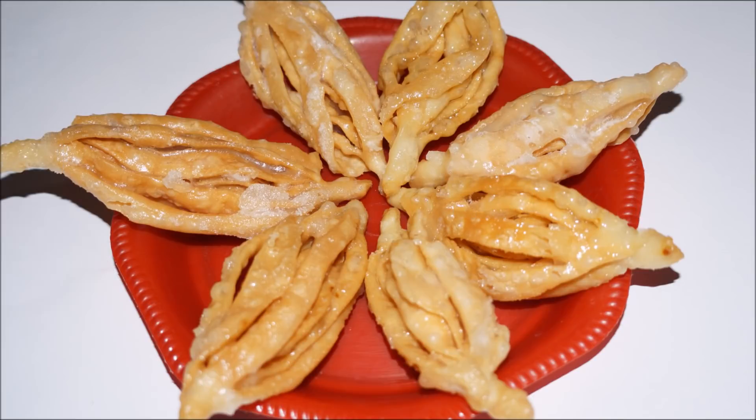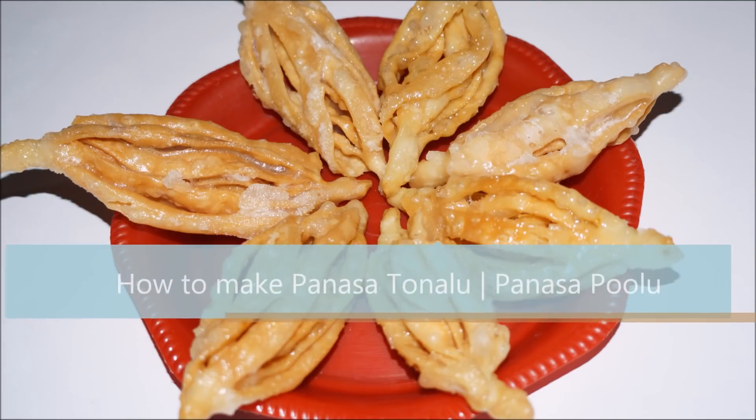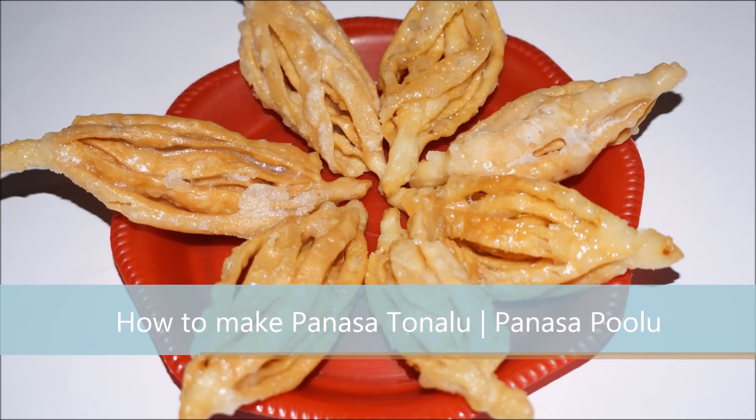Hi, welcome to Siri Plaza. This is a panasapoolu. This is a sweet dish.